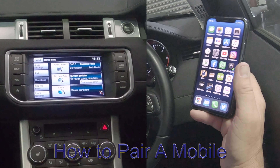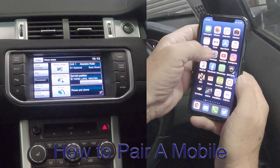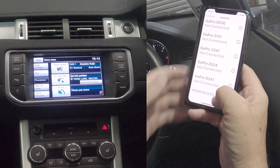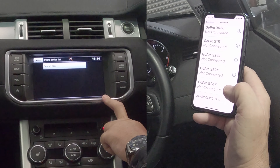I'll just show you how to pair your mobile to the Bluetooth audio system in this Range Rover Evoque. First thing to do is make sure your Bluetooth is on, and then you're looking at the bottom here and you've got phone — click that phone button there.